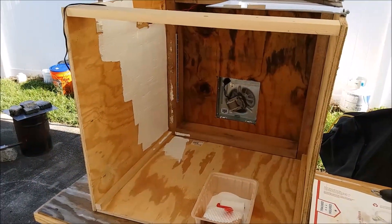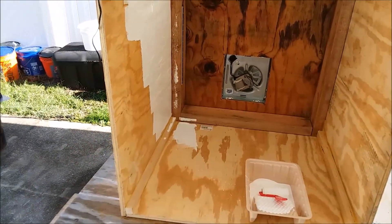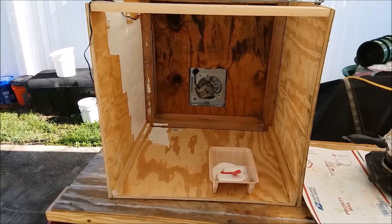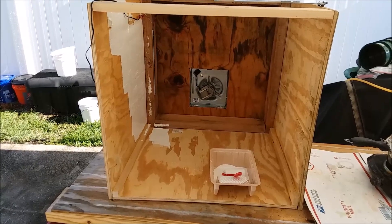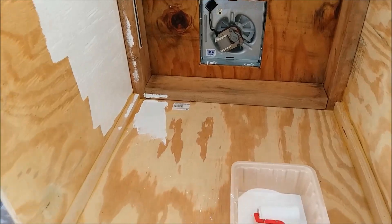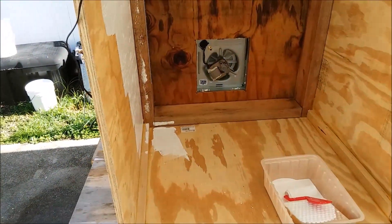Fume hood progress report: I've got the doors on it and I'm painting the inside white. This is both for protecting the wood from splashes of nasty chemicals and to improve visibility inside — it's pretty dark in there. I have some LED strip lighting installed over here and a couple strips up there. It's pretty bright, but the dark interior was soaking up the light, so painting it white should let the light bounce around and illuminate things better.